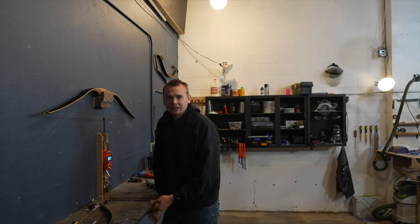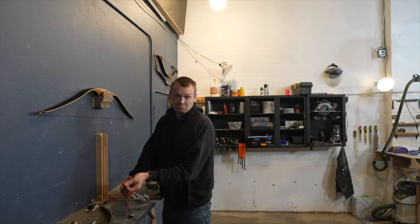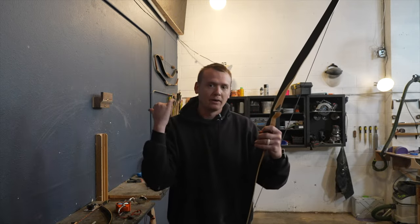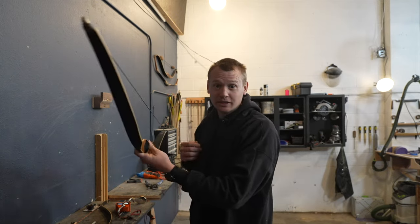We're at 47. I was curious because after two years I was going to see if any set had happened, but we're pretty solid. I hit 47 and it says 47 on the bow, so that's really cool that the poundage has stayed consistent over the last two years.